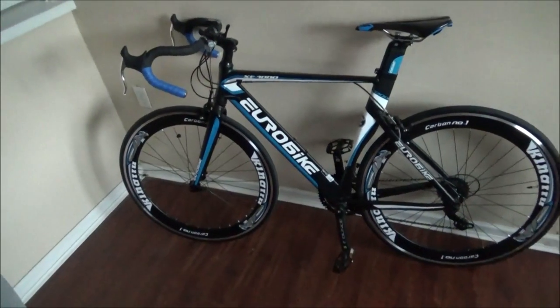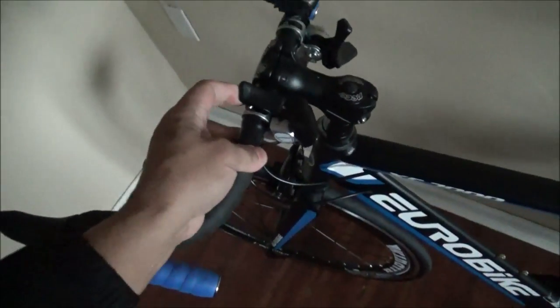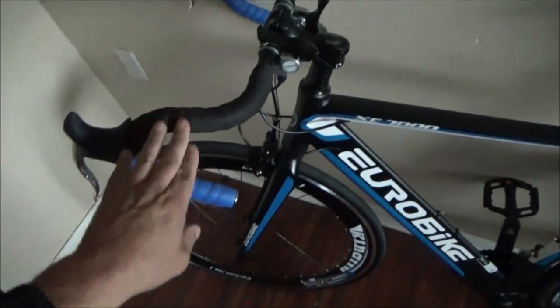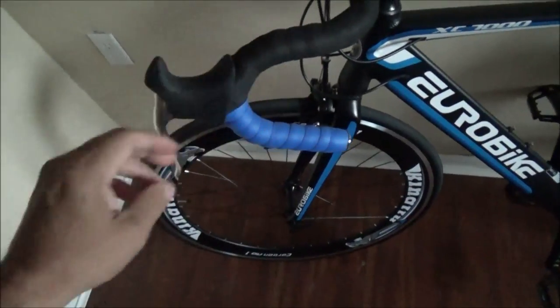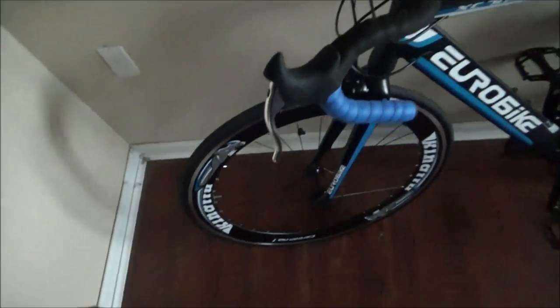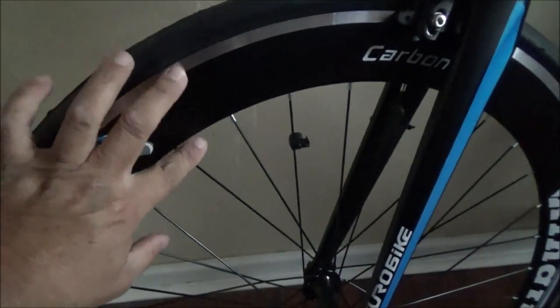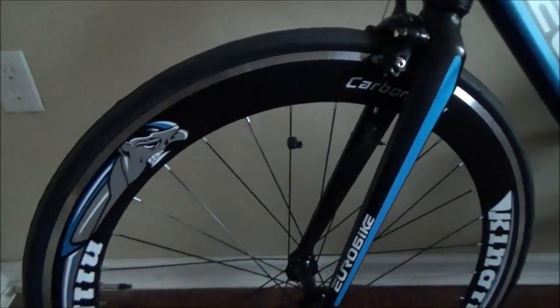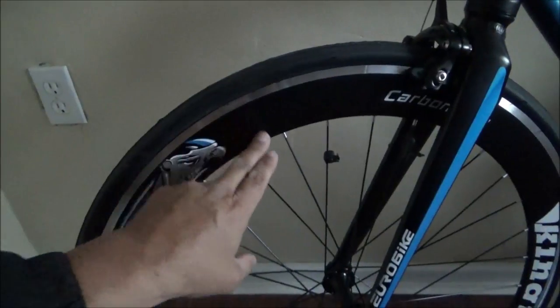Now about this bike — it has these regular shifters. It doesn't have the typical shifters from Walmart bikes. And then all of this is pretty much the same as the Eurobike XC 550 that I have. But these rims, they're wider — they're bigger rims because they're supposed to be more aerodynamic, from what I hear about these rims.